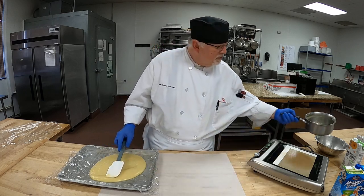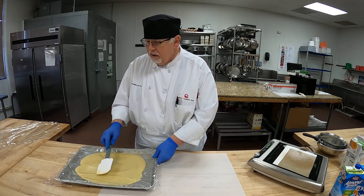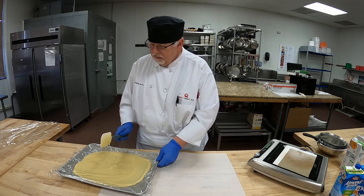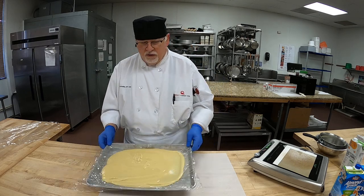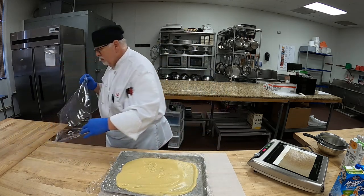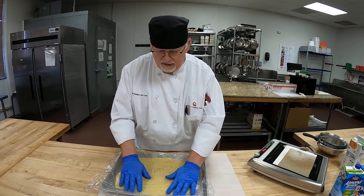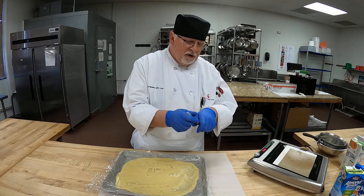So we're going to spread this out thin onto the sheet pan — I have plastic wrap on it. We're spreading it out very thin so it cools off a lot faster. There's our pastry cream. I'm going to put plastic on top so it doesn't get a skin, then let it cool off completely. Always put your name on your product.